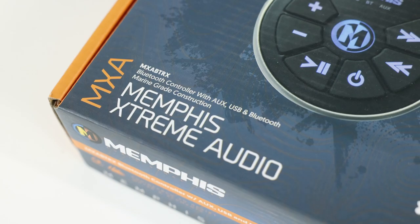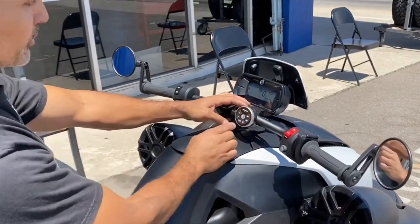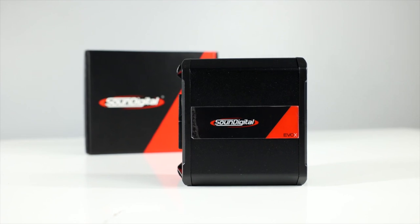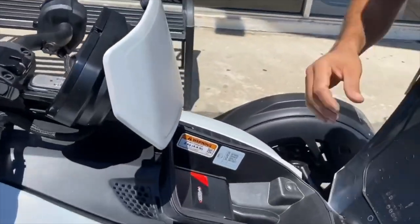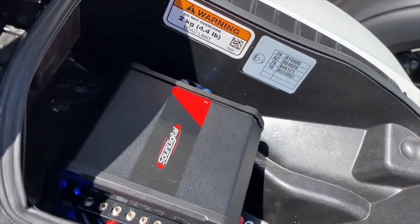Model number MXA-BTRX. This piece goes on the handlebar and will allow you to control the volume, track up and down, and play and pause. Then we have the Sound Digital 400.2 EVO-X, which fits nicely in the front storage compartment and puts out 132 watts times 2 into 4 ohms.